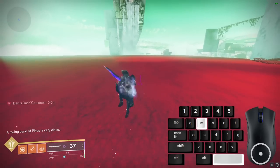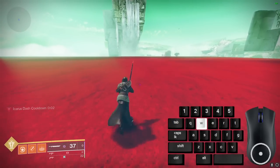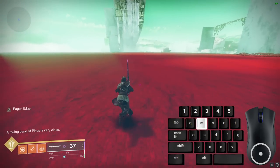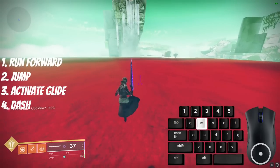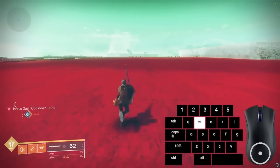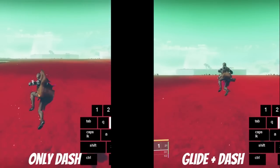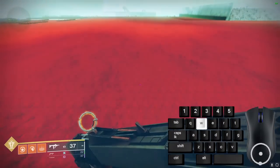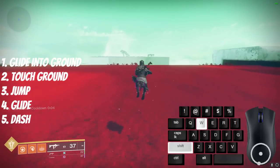Icarus Dash is a directional input ability, so you will dash towards whichever movement key you are holding, and it will take you backwards by default. For all the techniques in this guide, you want to be running forward and sprinting. If you want to dash forward while carrying the extra speed that Icarus Dash gives you: run forward, jump, activate glide, then press dash. If you don't glide before your dash, it'll just be a normal air dodge and it doesn't give you any speed. To get even more speed from a dash: do a normal burst glide into the ground, then as soon as you touch the ground, jump, activate burst glide, then dash right after.